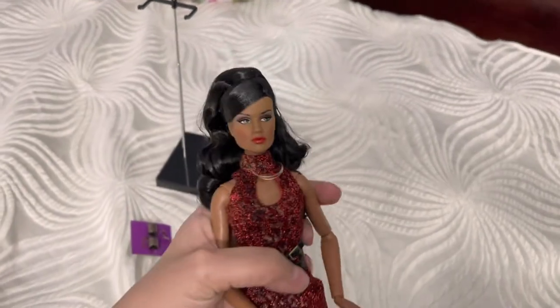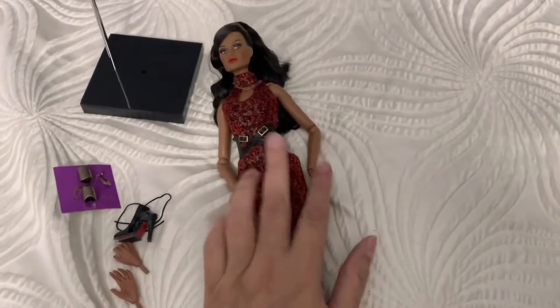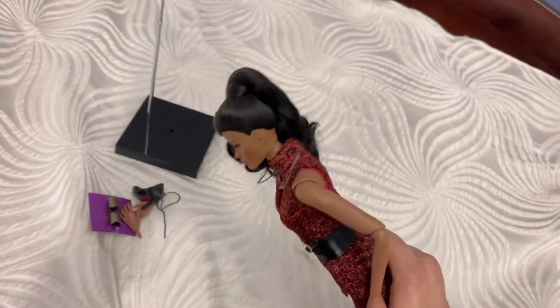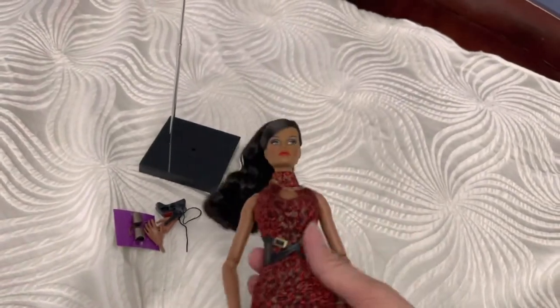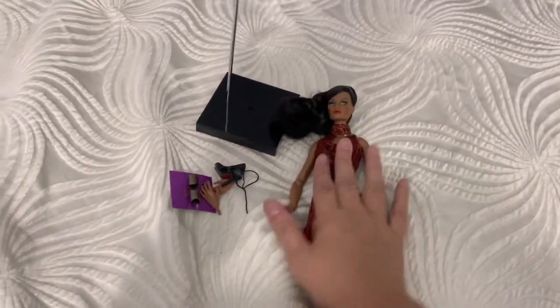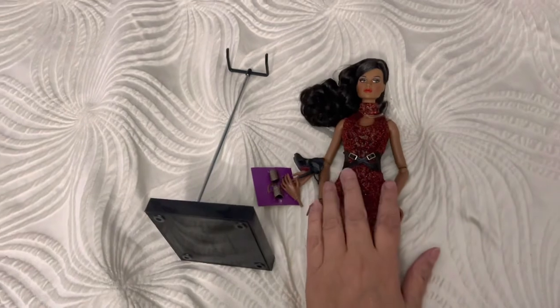Comment down below what your thoughts are, if you've seen this one. I was lucky to get her because you really can't get any Integrity dolls. To get these second or third hand is like triple the price, and I got her for a good price. You just can't find them, and when they come out they sell out right away. Anyway, this is my doll from Integrity Toys. Thank you guys for watching — subscribe to my channel, like this video, and hit the notification bell so you can see new videos when I post them.